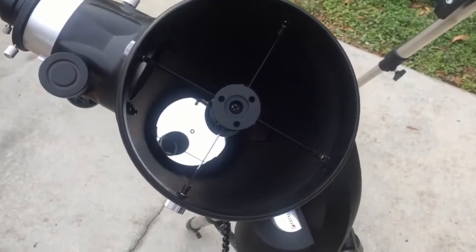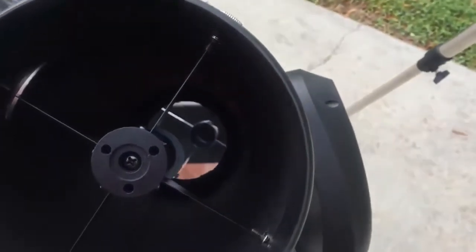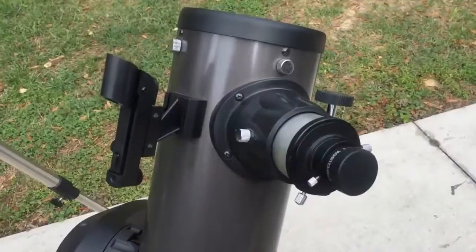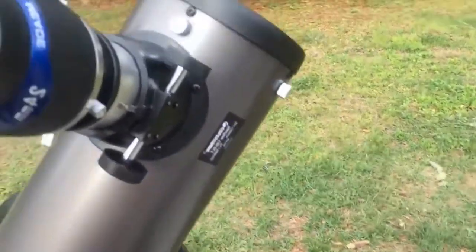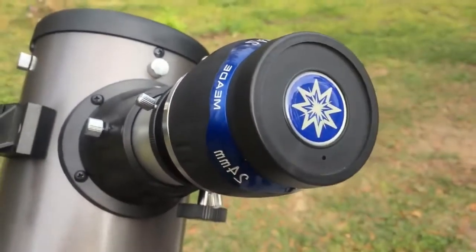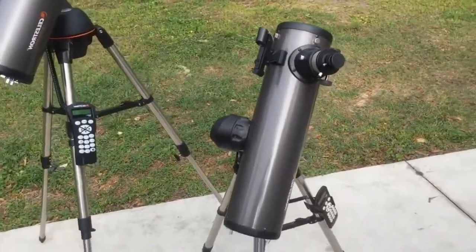Another thing I like is the mirrors — they're very nice. Some of my other telescopes are almost 40 years old and uncoated, so maybe I'm comparing apples to oranges, but I really like the images from this mirror. It's an f5, a very fast mirror, and both mirrors seem to show very good images. Also, with the Celestron SLT 130, you can use an inch-and-a-quarter eyepiece, or they give you a two-inch eyepiece adapter so you can put one of these big wide-field eyepieces in — a lot of telescopes in this class and size don't have that option, so that's a very nice feature.